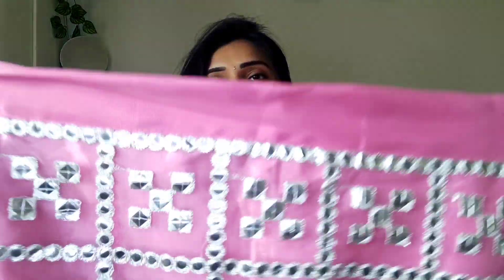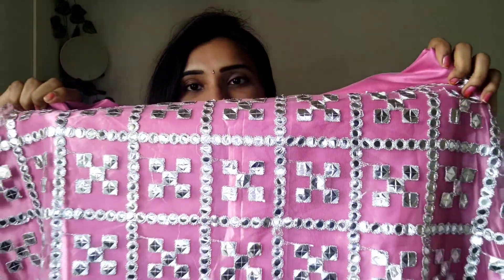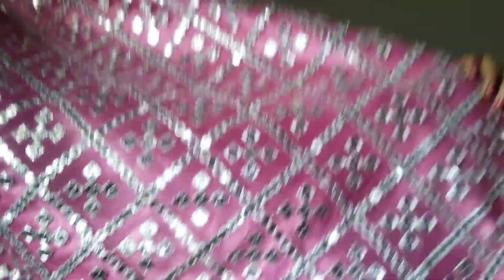Next, I have a beautiful lehenga. I have a very beautiful lehenga with a very grand look. This fabric is completely netted. There are mirrors — there are paper mirrors. I have a very nice layer and it is semi-stitched. The design is excellent and there are beautiful designs.